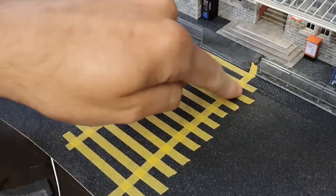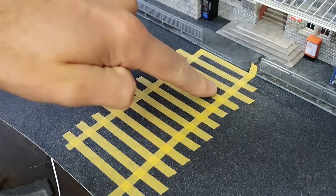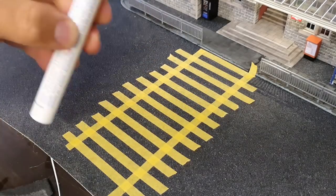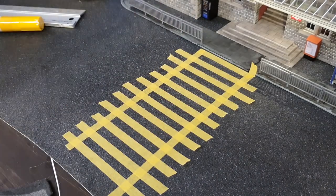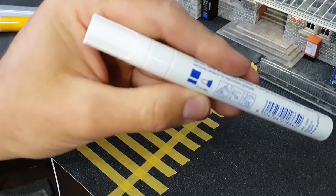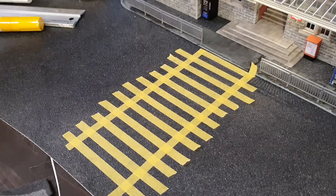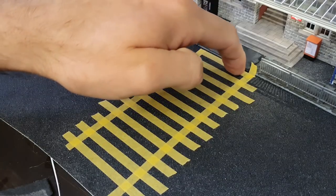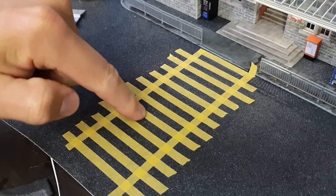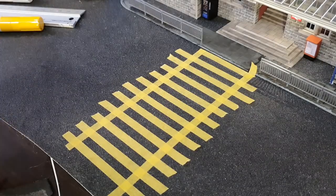I've masked up an area and pretty much just eyed this in. I haven't measured anything - I've just used the tape and the width of the tape as a guide. I'm going to colour these in with the white paint marker. It's got quite a large nib - two to four mil. You can get these with smaller ones, which I might get for the actual road markings. This is Tamiya tape, so it's fairly good quality and I'm hoping there won't be any paint bleed underneath. It is stuck onto a textured surface though, so I'm not holding my breath - I'll try it and see how it turns out.